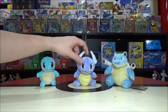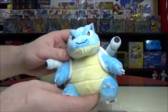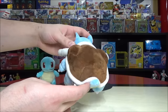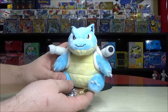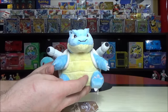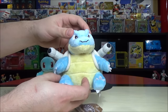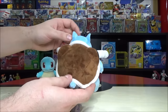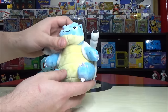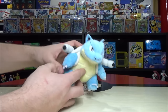Wartortle also evolves at level 36 into Blastoise, same as Charizard, while Venusaur evolved at level 32. Blastoise is definitely my all-time favorite Pokémon — how could you not love a giant turtle with water cannons coming out of his shell? Mega Blastoise even gets one giant cannon on the back. Blastoise goes from being Wartortle into Blastoise, and he becomes a shellfish Pokémon — which is interesting, because I still think of him as a giant turtle.